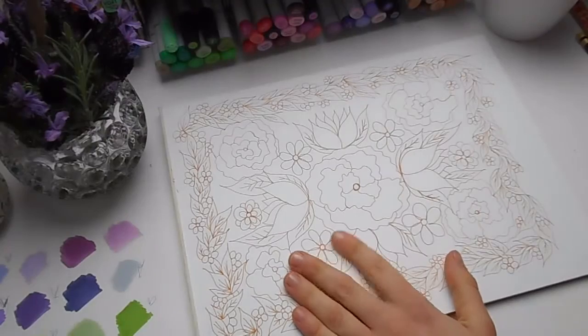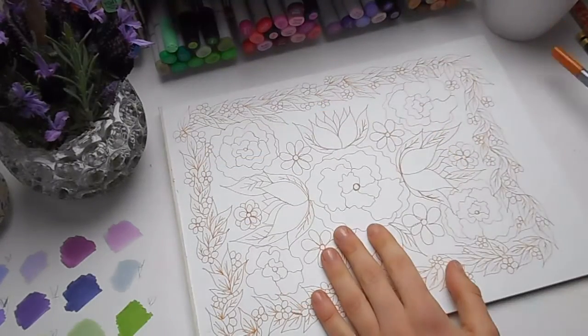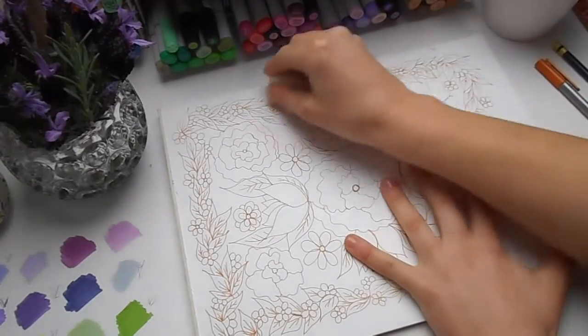I outlined my drawing with one of my Staedtler fine liners, then I rubbed out all the pencil lines and the grid lines, and now my drawing is ready for colouring.